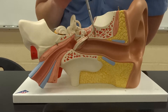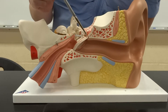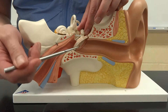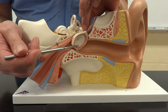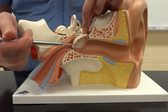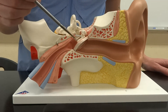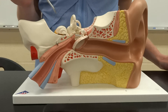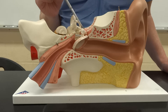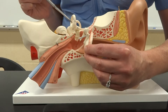Once we get to the end of the external auditory meatus, we are going to hit the tympanic membrane. This is going to literally act like a drum, which is why we call it an eardrum. It is going to have the sound waves hit it, and then it will vibrate, transferring that vibration into our middle ear. The middle ear is going to get whacked at three specific teeny tiny little bones — the smallest bones in your body: the malleus, the incus, and the stapes. These are like little synovial joints, too.